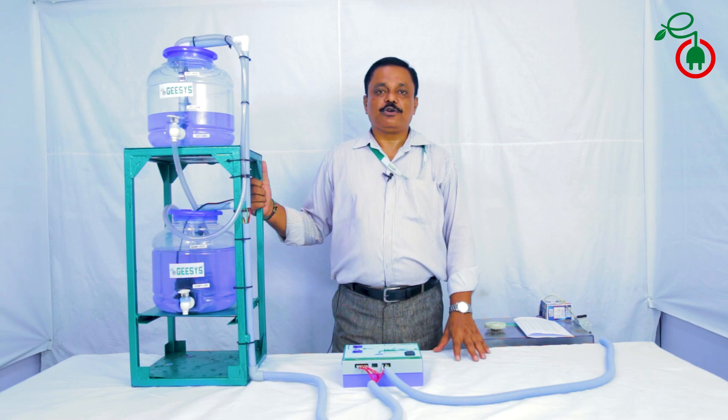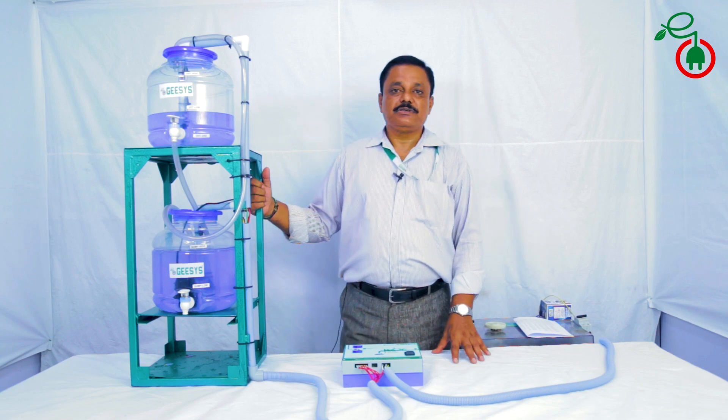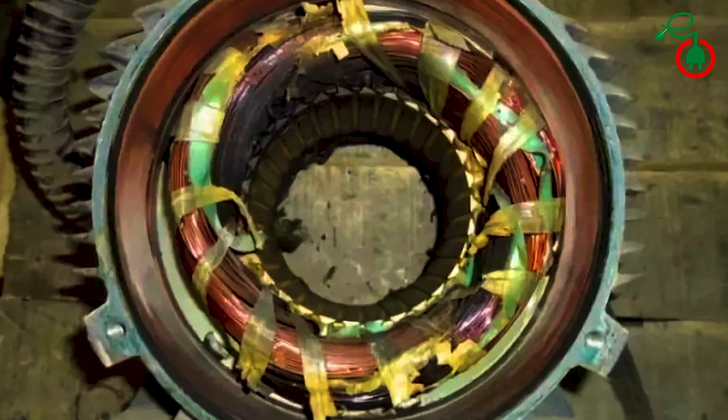There are many water level controllers in the market which normally work on the principle of current consumption. In most cases water continues to run but without delivering water to the overhead tank. This mostly leads to the burning out of the pumps.